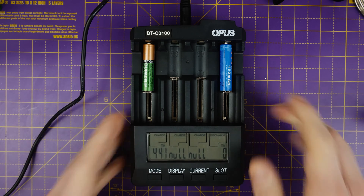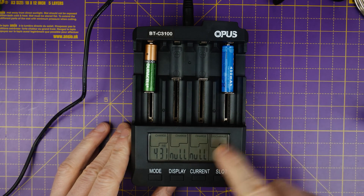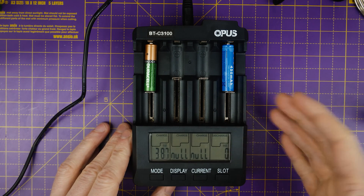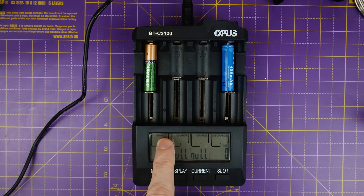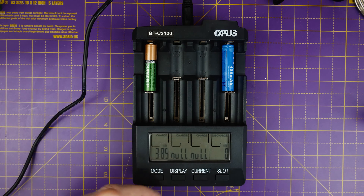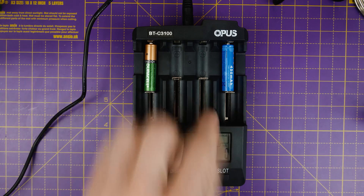There's a discharge mode, and that isn't necessarily just for testing the capacity of your batteries — it's also for refreshing them. You discharge your cell and recharge it, discharge it, recharge it, and you should, in theory, recover some of the capacity of that battery. There's also a refresh mode where the rechargeable battery is charged and discharged a few times to maximize capacity. So you can discharge your battery once and recharge it again if you want, but the refresh mode actually does all of that for you. It discharges the battery, recharges it, discharges it again — it does that three times.